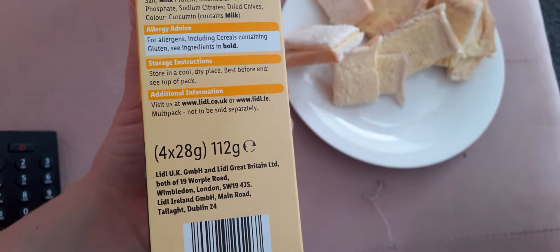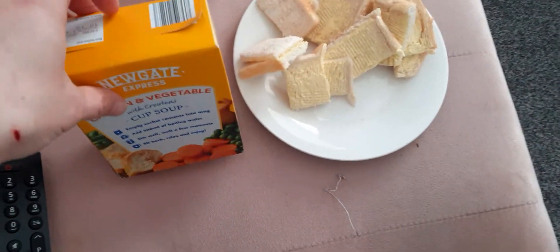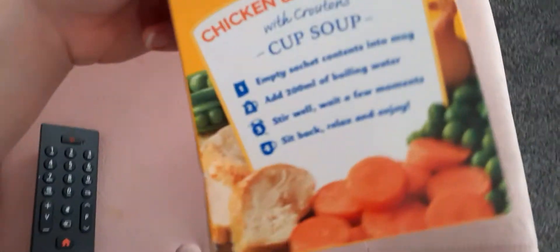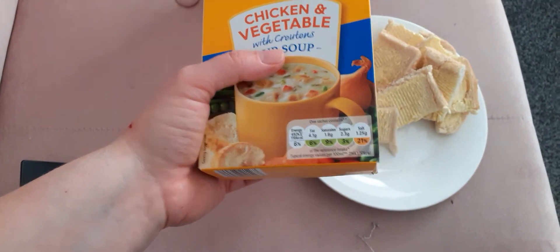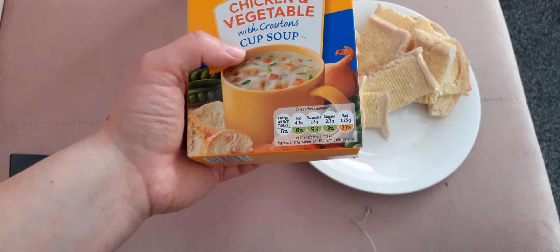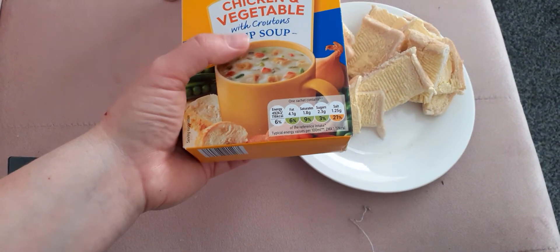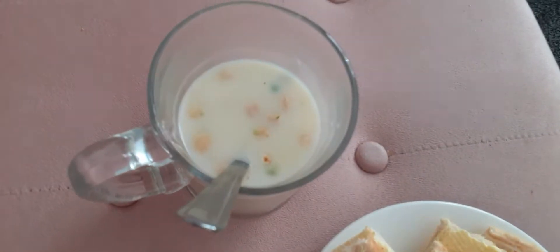You get four of them and it says four times 28 grams, so I presume 28 grams in each. I can show you what they look like — they're available in different flavors. To be honest, I didn't notice it said croutons, because if it's croutons I probably wouldn't have got it. Croutons make me feel a bit sickly — I know it's like dry bread — but I'm going to try it anyway. This is what it looks like.